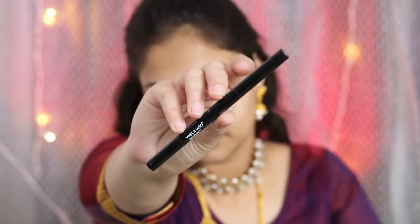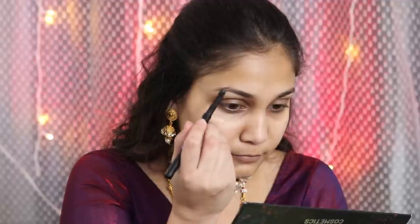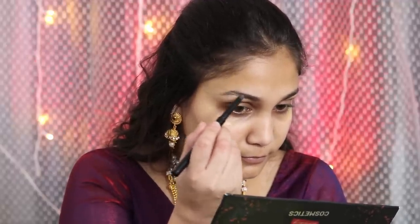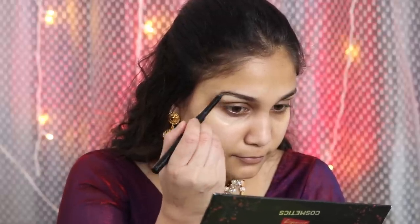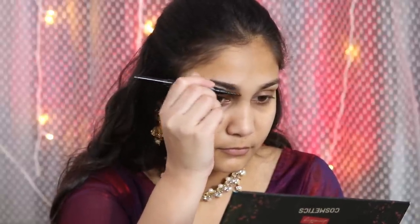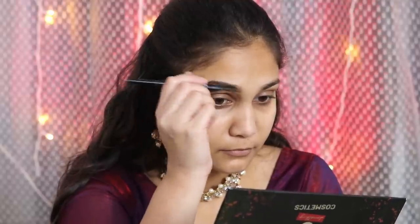Then I will do my eyebrows and I will use the Wet and Wild eyebrow pencil. This eyebrow pencil is not great, honestly. I will fill in my eyebrows but it is very waxy.